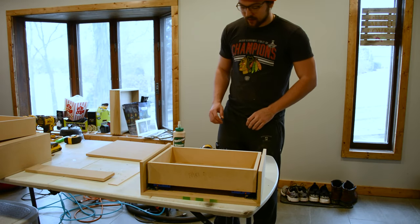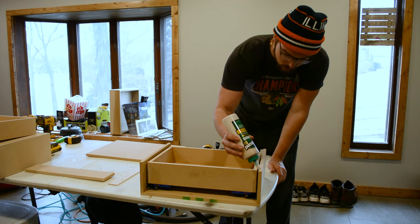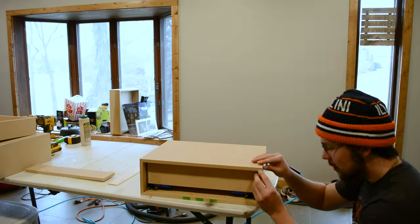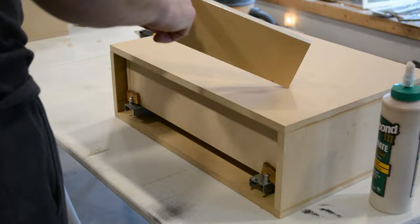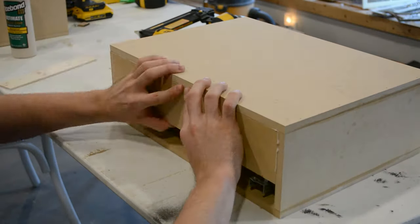Now that the drawer is in and everything looks good, we can install our top. I'm going to go ahead and glue both sides and also nail it. This piece will add some structural strength to the box, but it will also be what we use to screw the side table into the wall to create the floating effect.